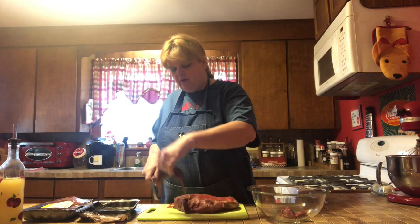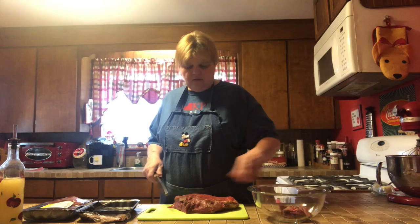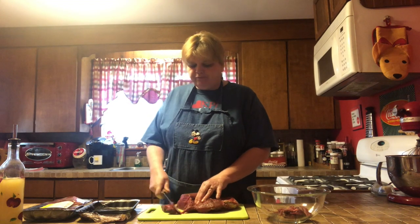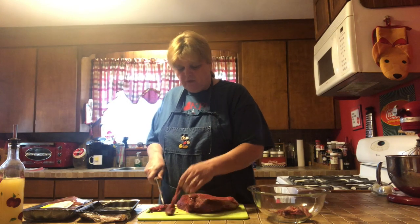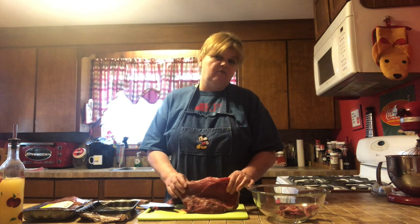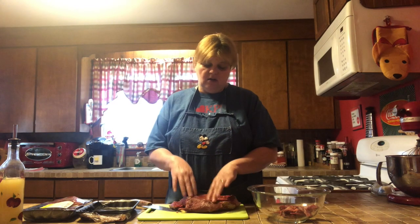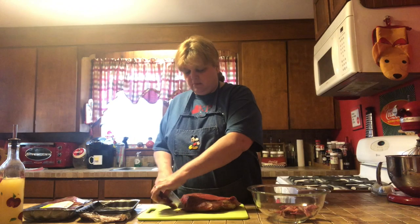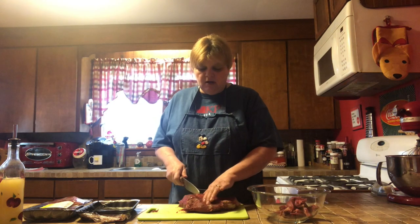If you feel like the strips are a little too wide, go ahead and cut them again so you get nice strips of meat, and then just throw them in a bowl. Now, depending on how many people you're feeding and what meals you have planned, this was actually a big enough cut that if it were just my husband and I, I would probably strip half of it and save the other half to cook as a nice little beef roast.